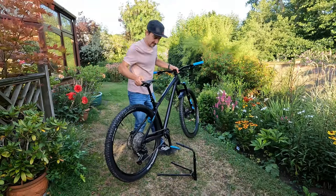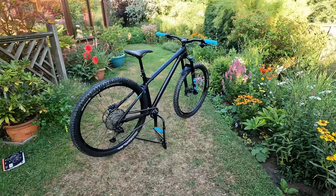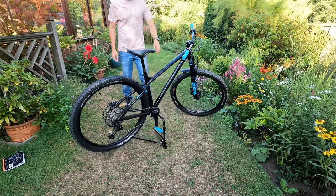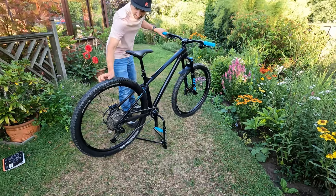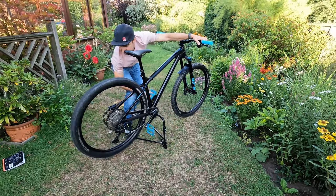We'll just stick the stand in the bike — there we go. Be careful inserting it; it's a plastic sleeve that goes in the bottom bracket with a little plastic collar, so you shouldn't have any issues with marks or damage. Nice and stable — give it a good wobble, it's fine. With the wheel raised you can spin the cranks, adjust your gears, and do your brakes.